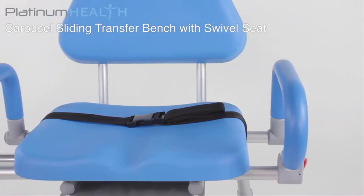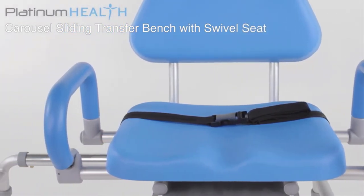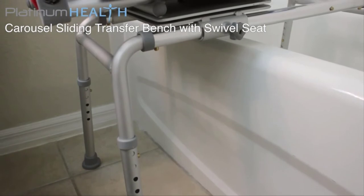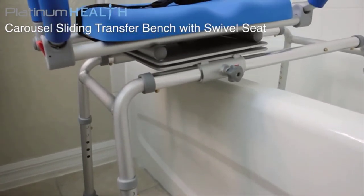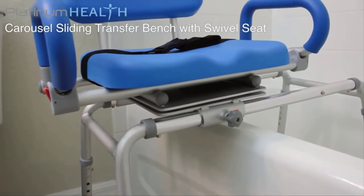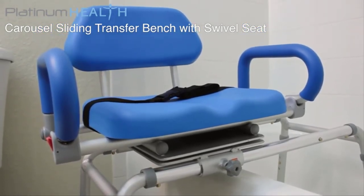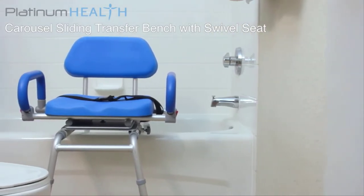Many Carousel users have indicated that the installation of the device has helped prevent them or a loved one from having to move out of their home and into a skilled nursing or assisted living facility. Others have saved thousands of dollars by investing in a Carousel instead of remodeling their bathroom or buying a walk-in tub. The Carousel is the perfect companion for anyone who wants a safe, comfortable, dignified and easy-to-use bath transfer solution.